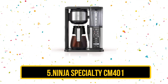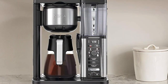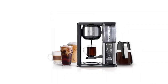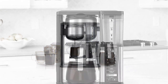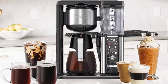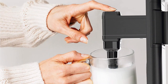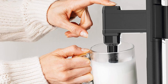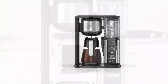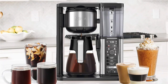At number 5: the Ninja Specialty CM401. The Ninja Specialty CM401 coffee maker is a must-have for coffee lovers who demand precision and versatility in their brewing. With its customizable brewing strength selector and advanced hot water dispenser, you can enjoy a perfect cup of coffee just the way you like it. The built-in frother allows you to create delicious lattes, cappuccinos, and other specialty drinks with ease. The CM401 is designed with thermal flavor extraction technology, which ensures optimal flavor extraction from your coffee grounds. The Auto-iQ One Touch Intelligence ensures that each cup is brewed to perfection, delivering consistent and delicious results every time. The sleek design and user-friendly interface make it easy to use, even for those new to specialty coffee brewing. Whether you're looking for a simple cup of coffee or a more elaborate specialty drink, the Ninja Specialty CM401 has you covered.